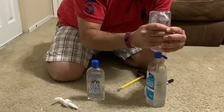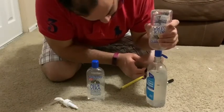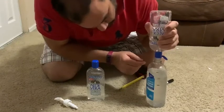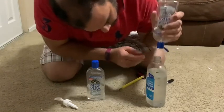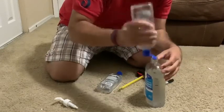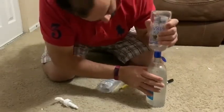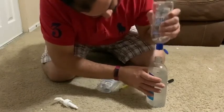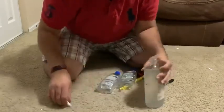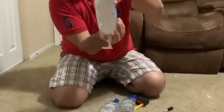Getting another bottle to add more — almost there, almost at the mark. Done! Close it and shake it. Shaking gives time for the gel to distribute evenly.